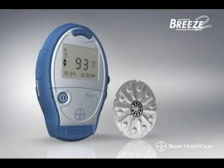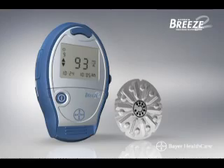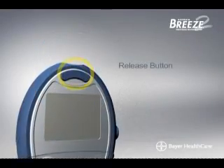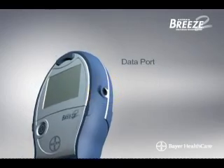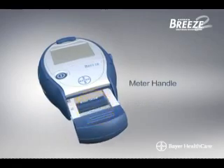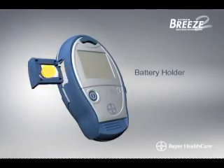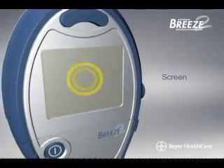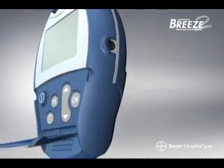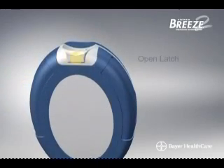A look at the Breeze 2 meter. Before testing your blood glucose, we'd like to familiarize you with the Breeze 2 meter, the 10-test disc, and the words used to describe specific features so that your user guide is easy to understand. Key parts include: the release button, data port, button door, meter handle, on-off button, battery holder, screen, door handle, test strip slot, and open latch.